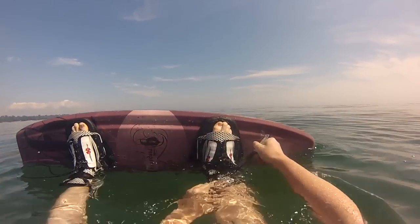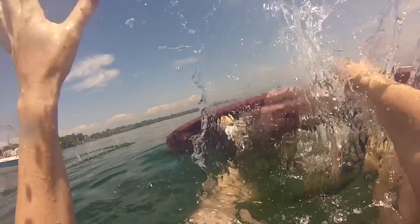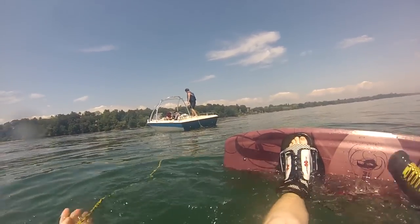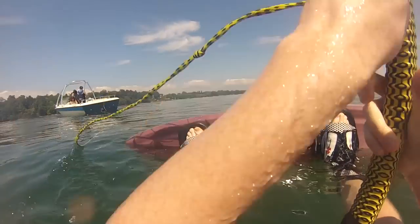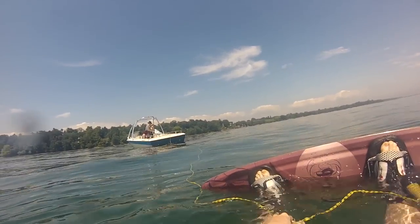You need somebody to pass you the rope, somebody driving the boat, and a spotter. The spotter tells the driver whether you fall or not, so it's really important to go with two other people. The spotter can also see if the rope gets tangled or not.